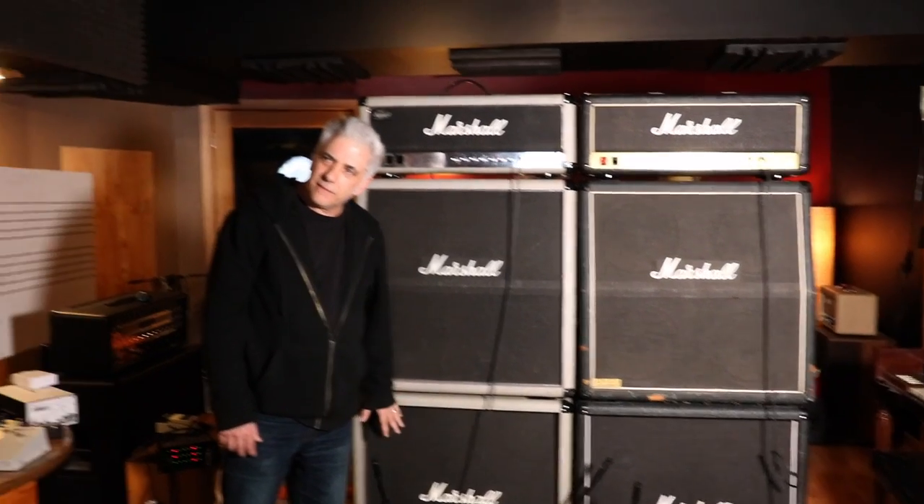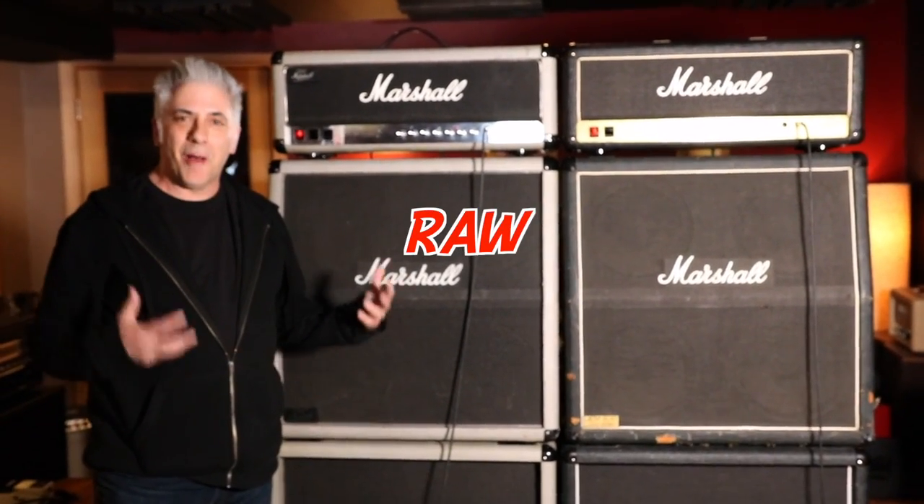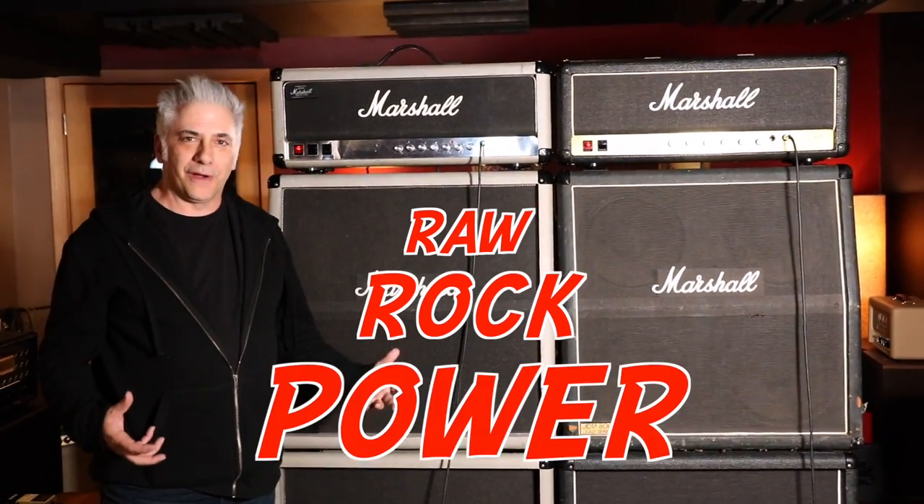What kind of speakers are in here, Dave? Those are all 75-watt Celestions. So this is what we used to do before we had computers. This is raw rock power. Let's check it out.